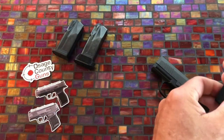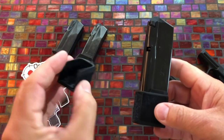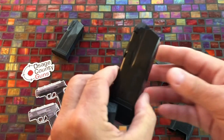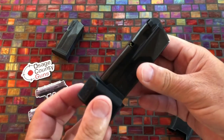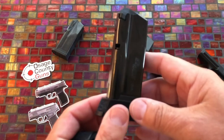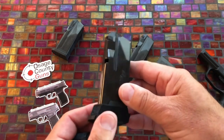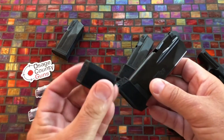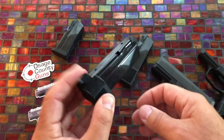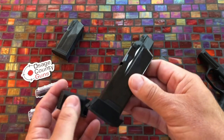The 15 round mag comes with a sleeve. This sleeve is supposed to go on the 12 round mag when you have the P365 XL. The P365 XL comes with 12 round mags as a flush fit. You take the base plate off, install this base plate provided by SIG, and now the P365 XL is going to have 15 round capacity right off the bat. So that's pretty cool.